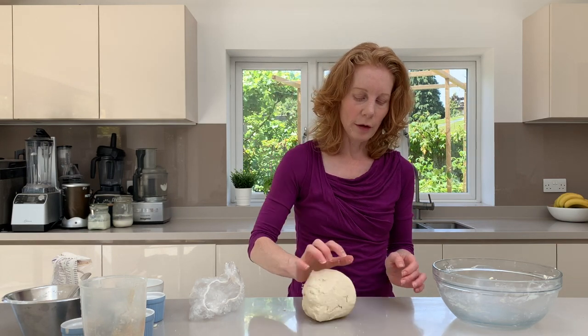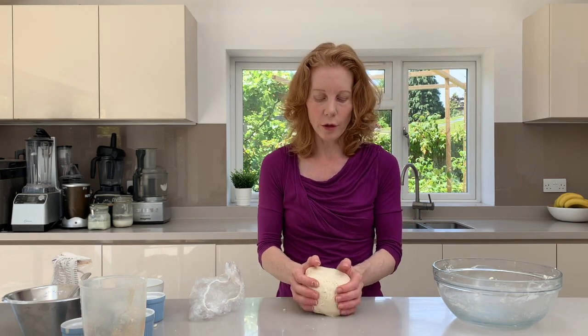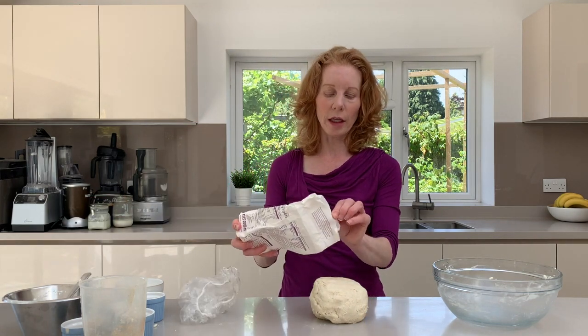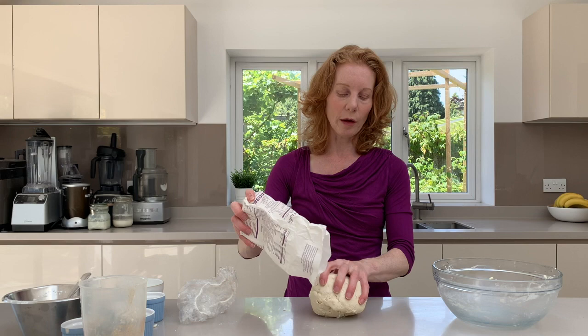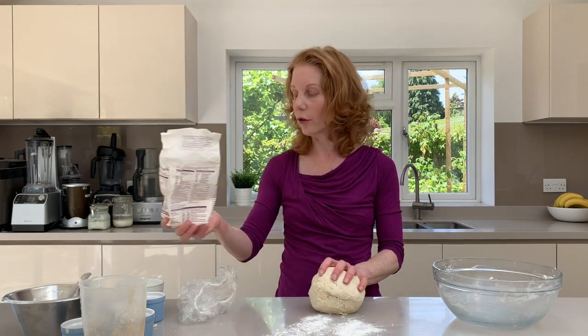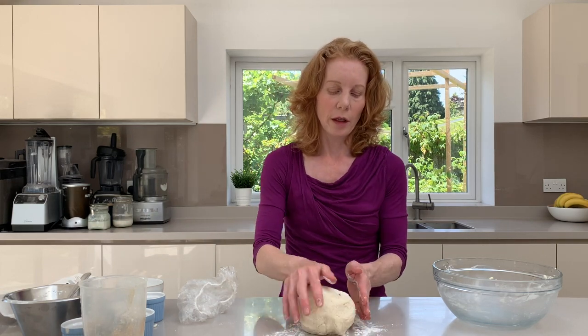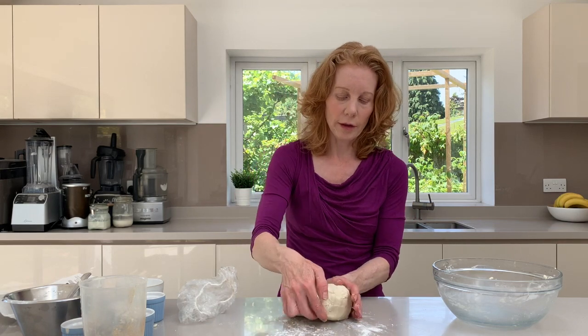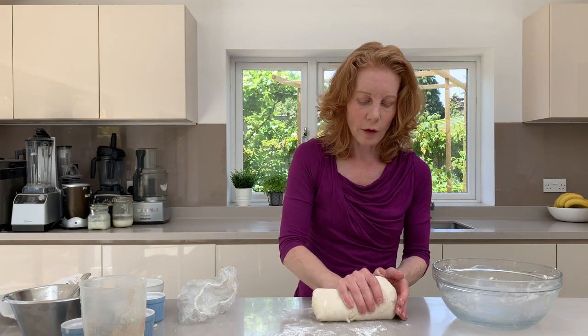Now normally if you were making regular gluten buns you would give it a little bit of a knead. At this stage you don't really need to do that, but what I do like to do is just sprinkle a small amount of the gluten-free bread flour onto a work surface and make sure that it's all nicely brought together to form a soft smooth dough.